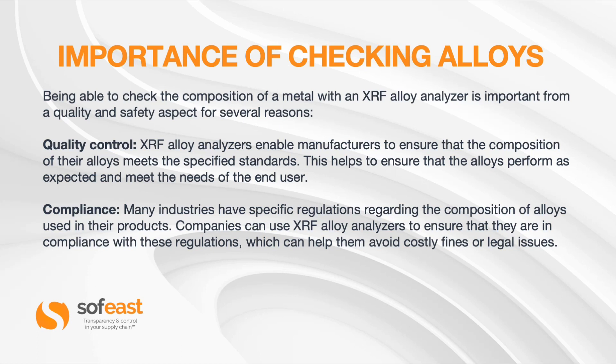So what's the importance of checking alloys? Being able to check the composition of a metal with an XRF alloy analyzer is important from a quality and safety aspect for several reasons. From a quality control perspective, XRF alloy analyzers enable manufacturers to ensure the composition of their alloys meets specified standards, helping ensure the alloys perform as expected and meet the needs of the end user. On the compliance side, many industries have specific regulations regarding alloy composition, and companies can use the XRF alloy analyzer to stay in compliance and avoid costly fines and legal issues.